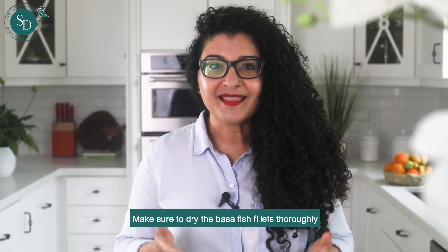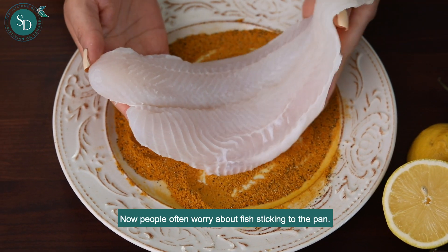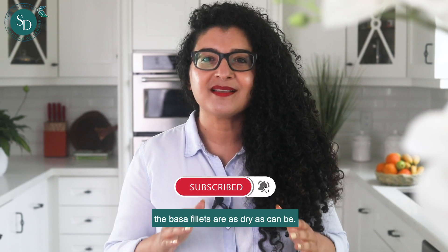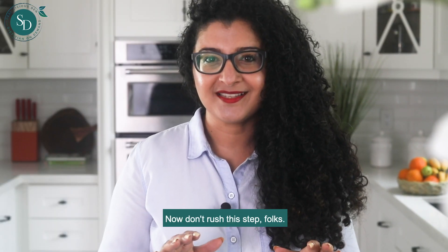Make sure to dry the basa fish fillets thoroughly before you start cooking. People often worry about fish sticking to the pan, and one way to prevent this is to make sure the basa fillets are as dry as can be. Don't rush this step.